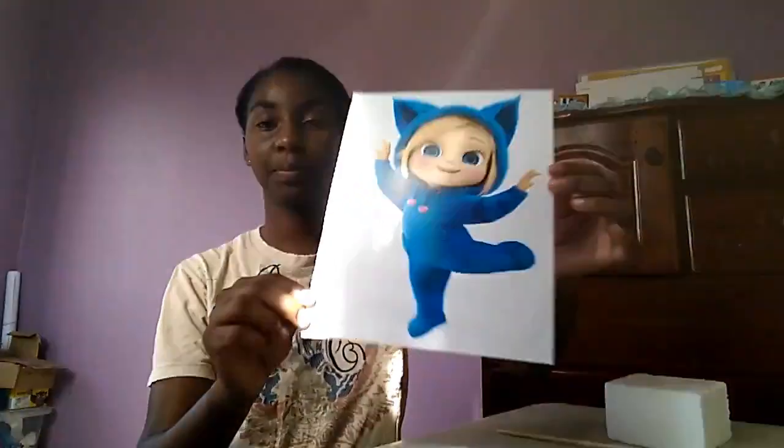Hey guys, welcome back to my channel. If you don't already know, this is Camicia and this channel is all about all things events, all things business. For today's video I'm going to be showing you how to do a character centerpiece on a budget, and the character I'm going to be doing today is Ava from the Dave and Ava series. If you have a toddler, you know what I'm talking about.